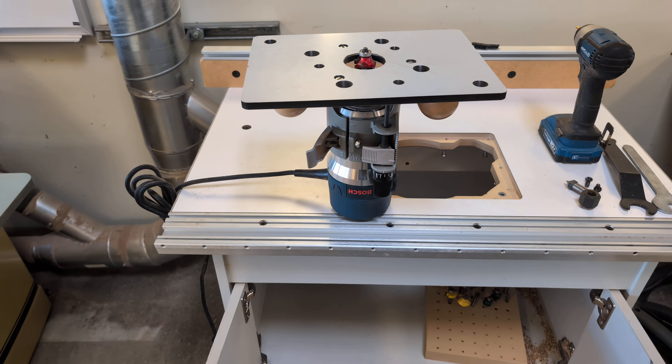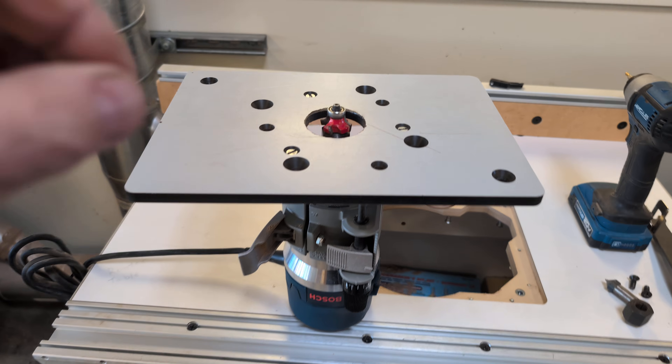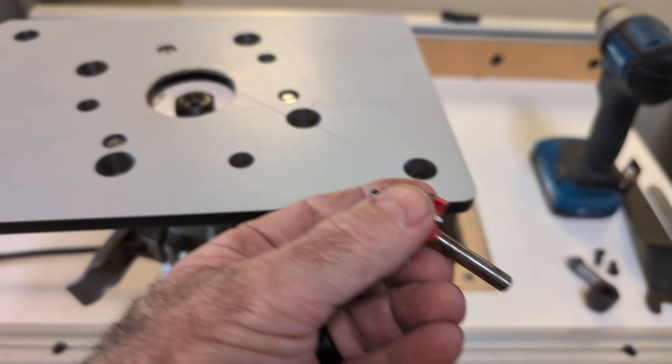I thought I'd do it while the router was up out of the table so you could see what's going on. So to start with right here, this is your cutter. Don't ever touch any of these until you're completely unplugged and you've checked it yourself.